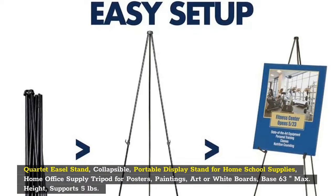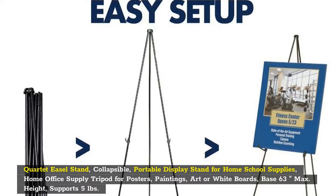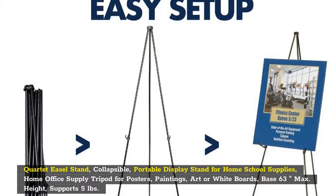Quartet Easel Stand, Collapsible, Portable Display Stand for Home School Supplies, Home Office Supply Tripod for Posters, Paintings, Art or White Boards. Base 63 max height, supports 5 pounds.